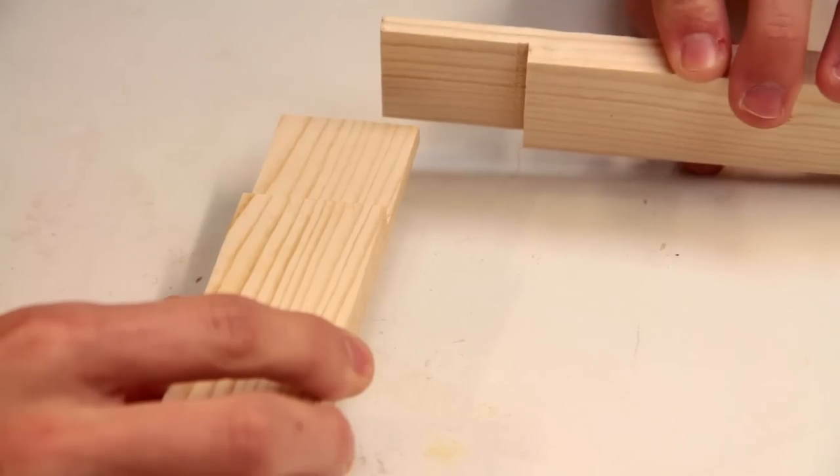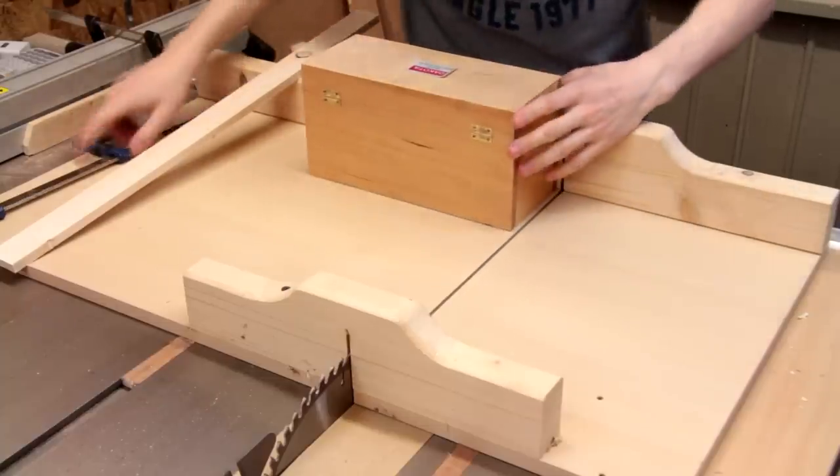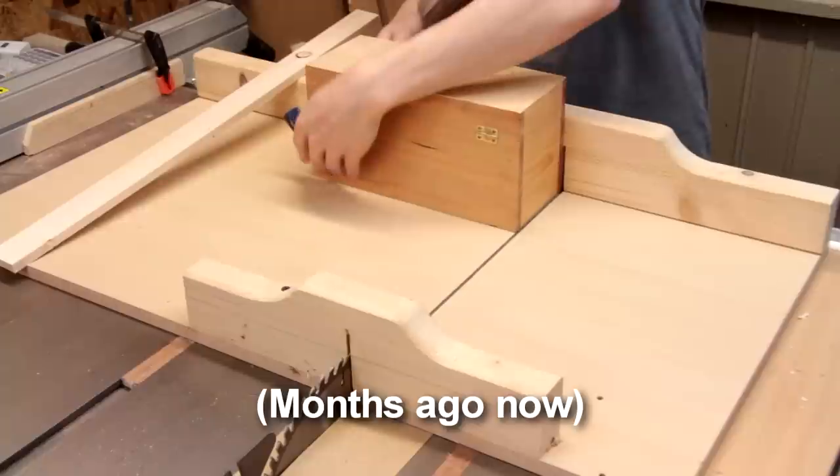To join the frame I'm using half lap joints, which I'm cutting using my crosscut sled and a box — which is something I saw Matthias Wandel do a couple of weeks ago.